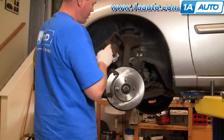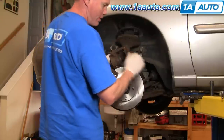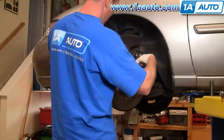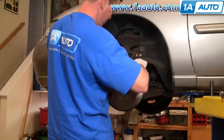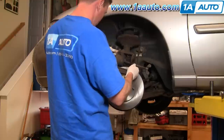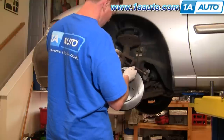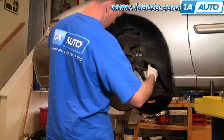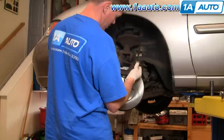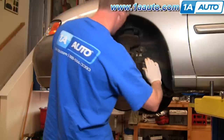Now bring your caliper down. As your brakes wear, this piston works its way out of the caliper, so for new pads you have to reset that. I'm going to put a large C-clamp on here. As I tighten up the clamp, the piston goes back in.